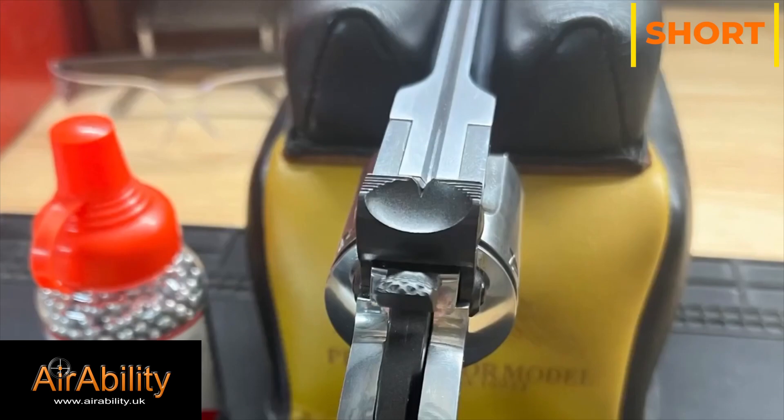The safety is located at the rear of the gun, behind the hammer. It is up for safe and down for fire.